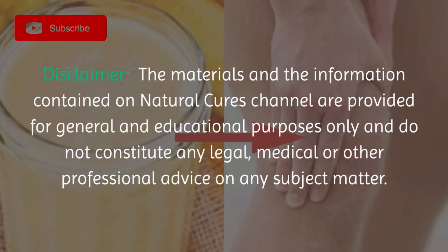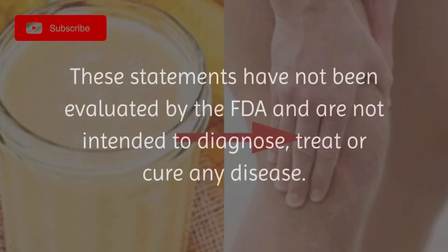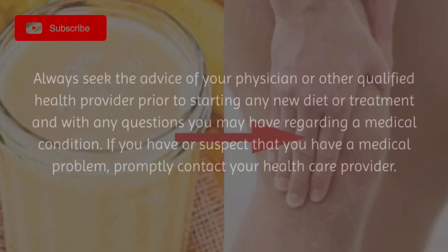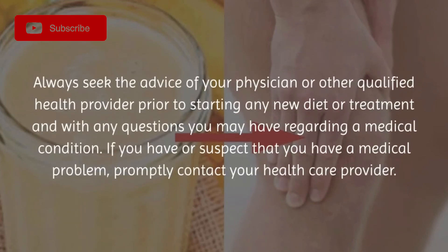Disclaimer: The materials and information contained on Natural Cures channel are provided for general and educational purposes only and do not constitute any legal, medical, or other professional advice on any subject matter. These statements have not been evaluated by the FDA and are not intended to diagnose, treat, or cure any disease. Always seek the advice of your physician or other qualified health provider prior to starting any new diet or treatment, and with any questions you may have regarding a medical condition. If you have or suspect that you have a medical problem, promptly contact your health care provider.